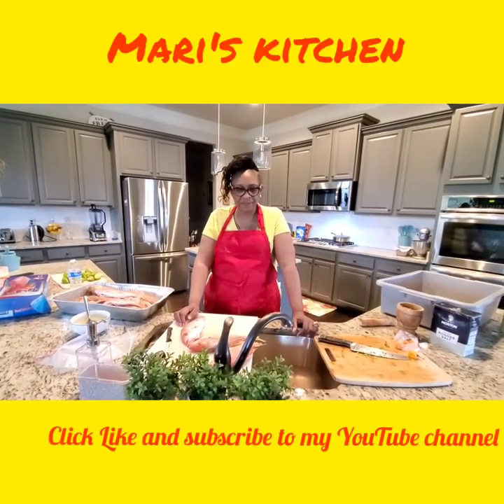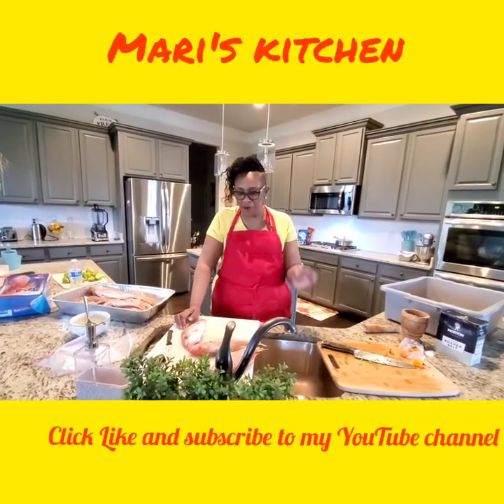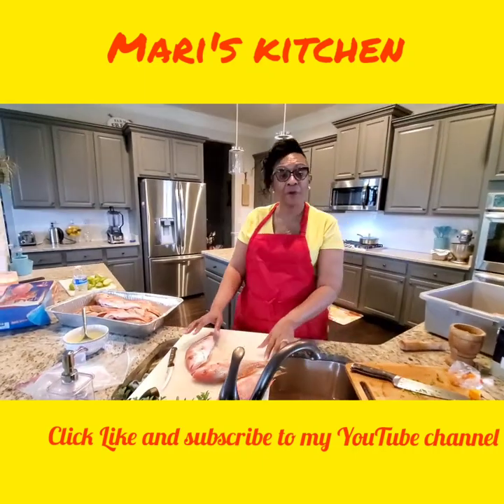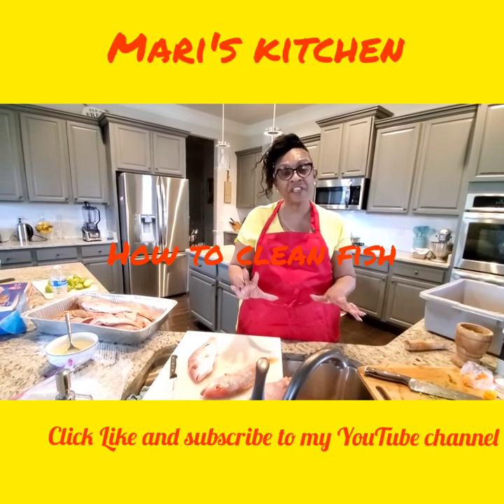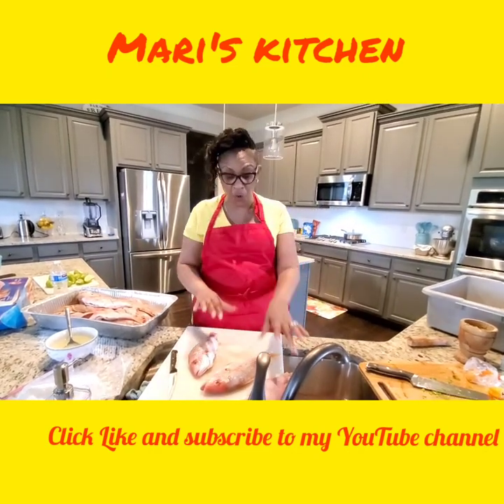Welcome to Mary's Kitchen. Today I'm going to have a segment showing you how to clean fish. A lot of people think they don't need to know how to clean fish, but there are people out there who don't know how to clean fish.